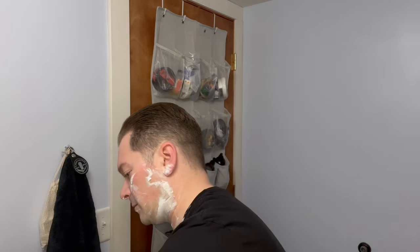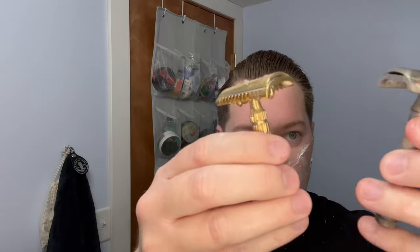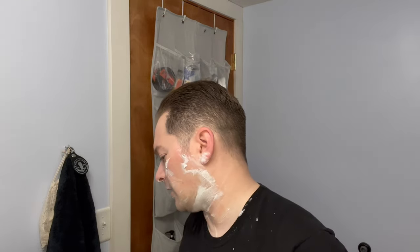I like it. It's got a good weight to it — the handle specifically, especially for how short it is. I like that it's short because it kind of reminds me of my actual vintage slant here — this is a vintage Merkur, probably from the '60s. If you look, they're about the same size. This has more traditional knurling. These little grooves are actually quite grippy — I was surprised. It's a good design, I like it, and it definitely weighs more than the vintage Merkur.